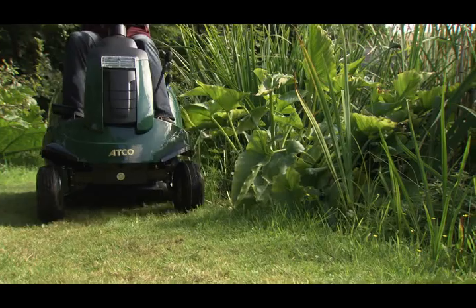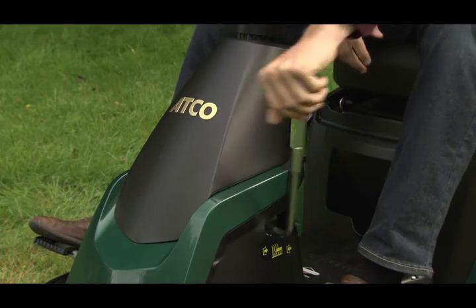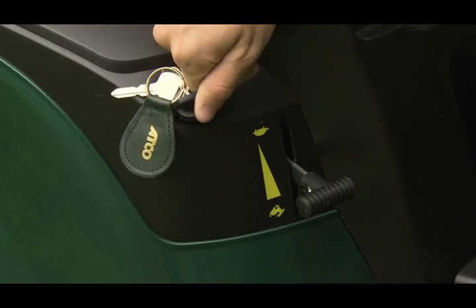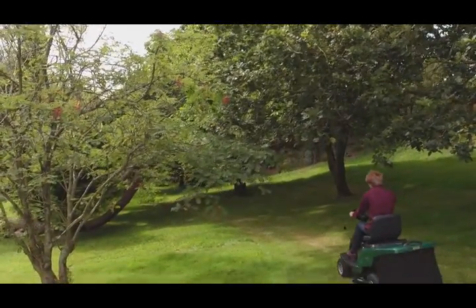Atco riders have many built-in safety features. Before you can start the engine, the blade must be disengaged and the transmission control lever placed in the neutral position. The blade will not operate unless the grass collector is in place, and there's a safety cutout switch located under the seat.